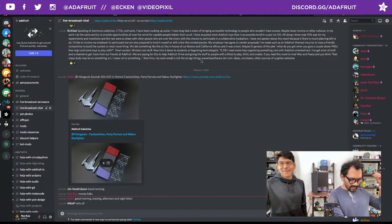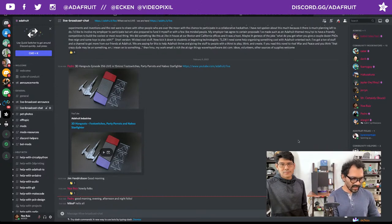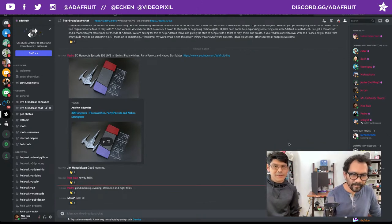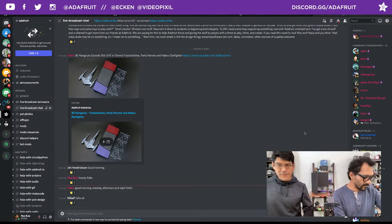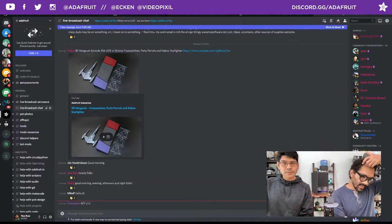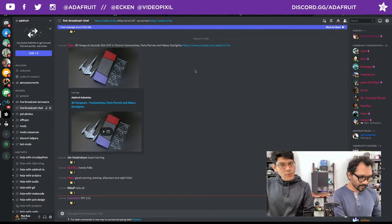Good morning, good evening, good afternoon, good night to everybody hanging around all over the world. Shout out to everybody hanging out in the Discord at discord.gg/adafruit — come on by and join the 23,000 folks there. Thank you everybody for tuning in live. Good morning Trevor Flowers, Mike P, Jim Hendrickson hanging out in the YouTube chat and Facebook as well.